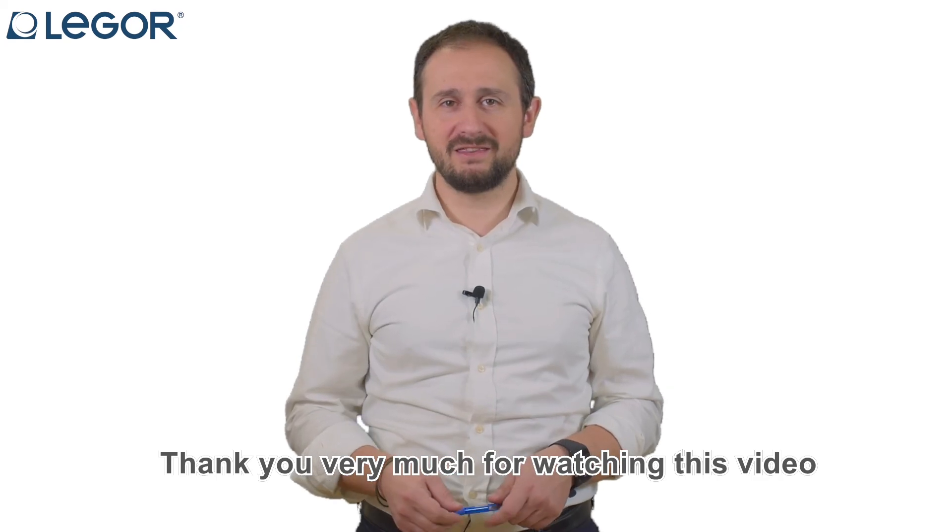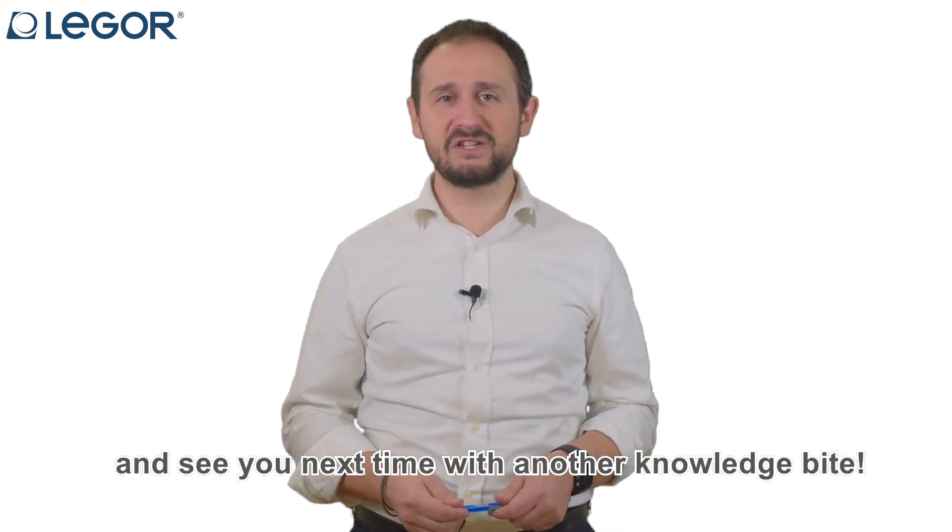Thank you very much for watching this video, and see you next time with another Knowledge Byte!